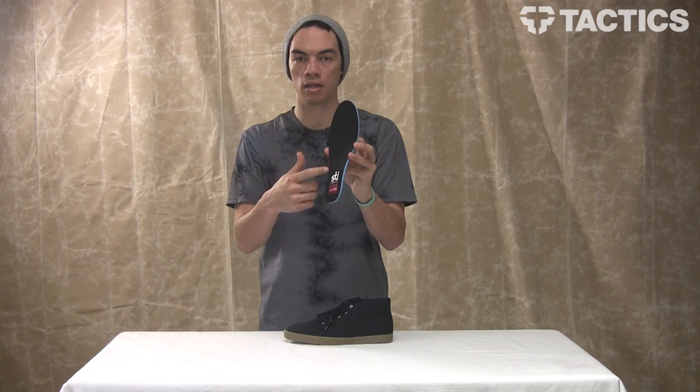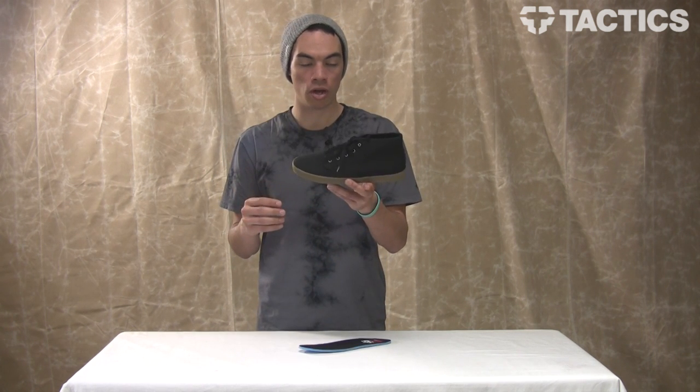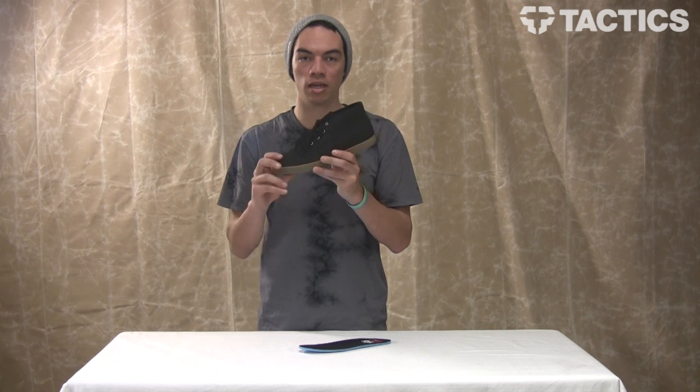That's what's inside the shoe — it's the Wino. Grab a glass of wine, put the shoes on, and enjoy your night.